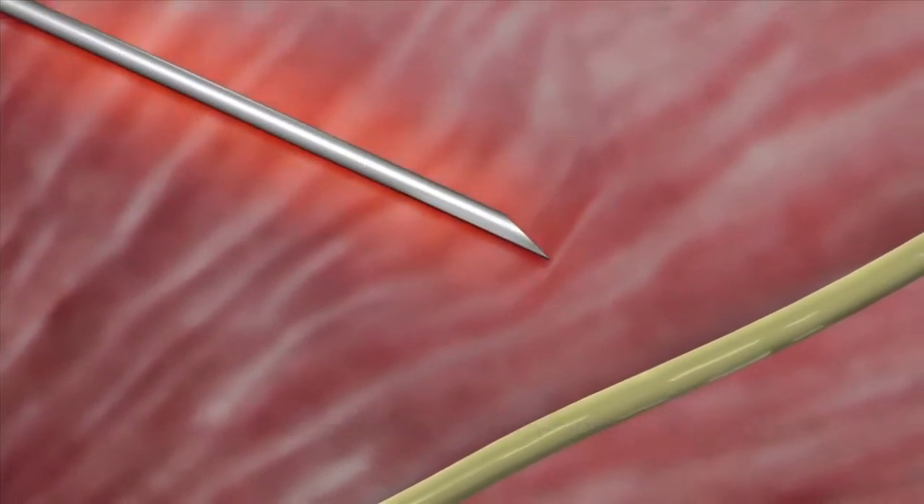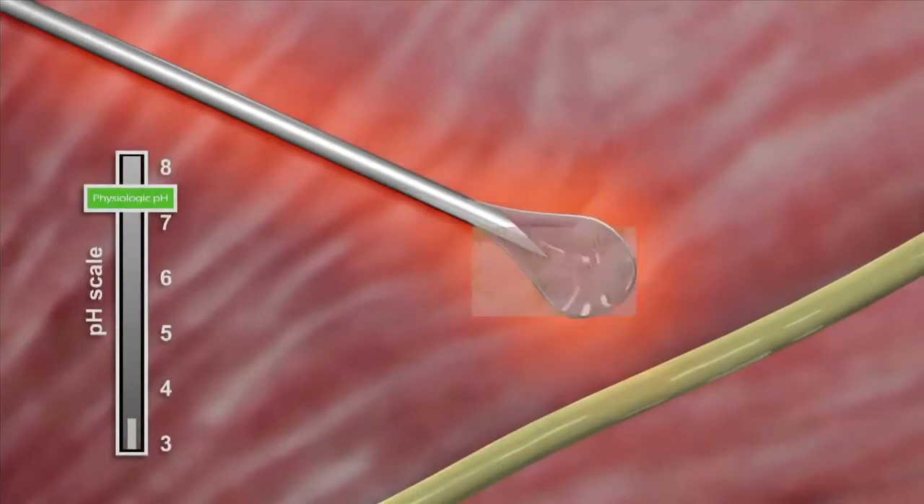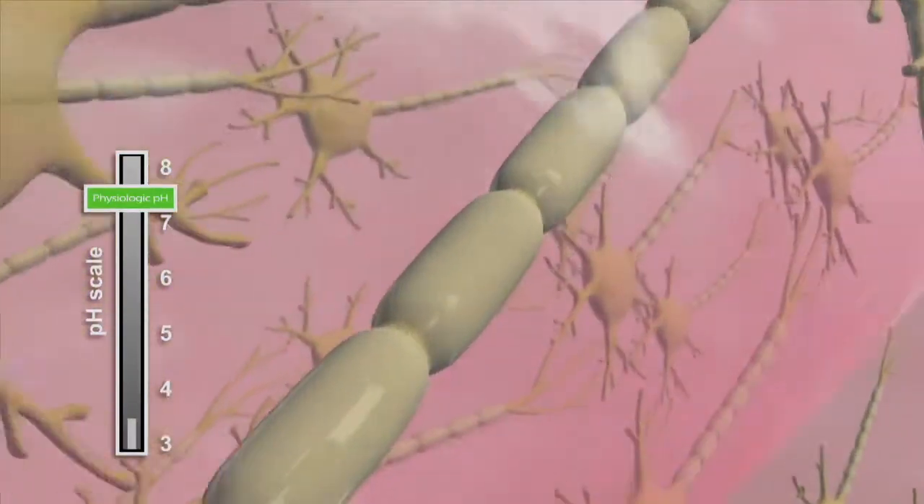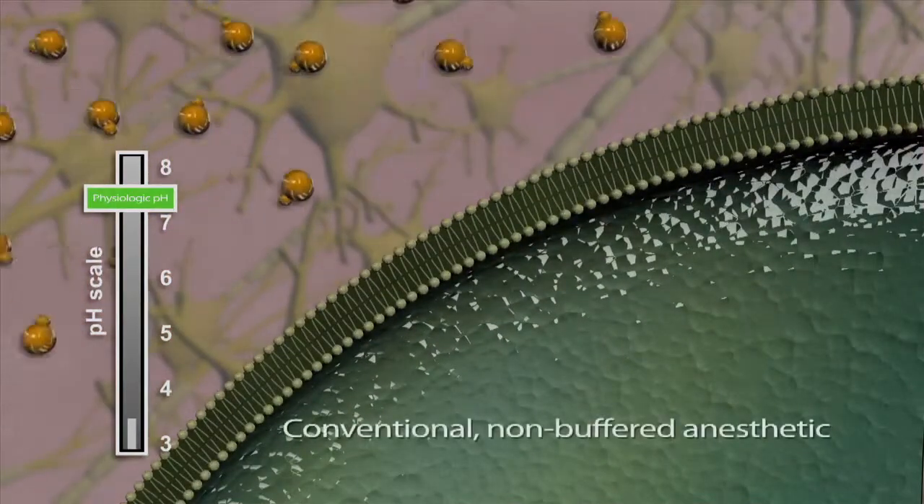At a low pH of 3.5, the amount of lipid-soluble anesthetic that can pass through the nerve membrane is 1 in every 25,000 molecules, or essentially 0.